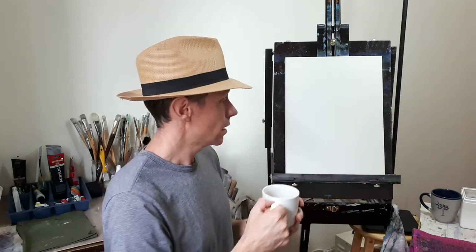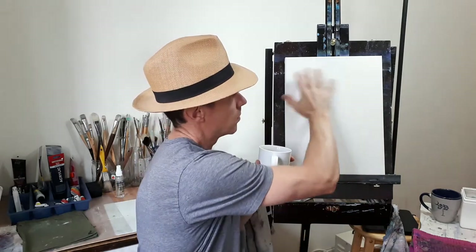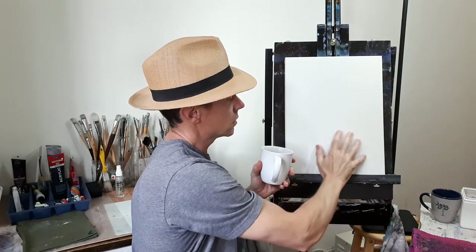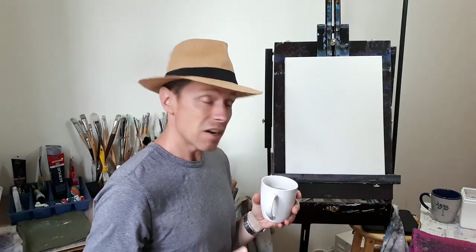Hey everybody, my name is Norman. I'm an artist. Today I'm going to start a brand new painting. Hopefully you'll stick around to see how it turns out. My idea is to have some kind of a cliff, a beautiful sky, and some mountains. So stick around and see how it turns out.